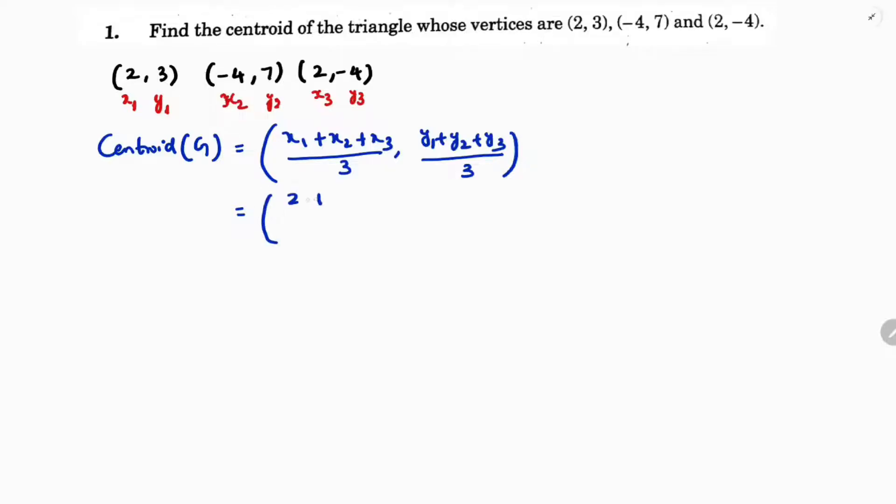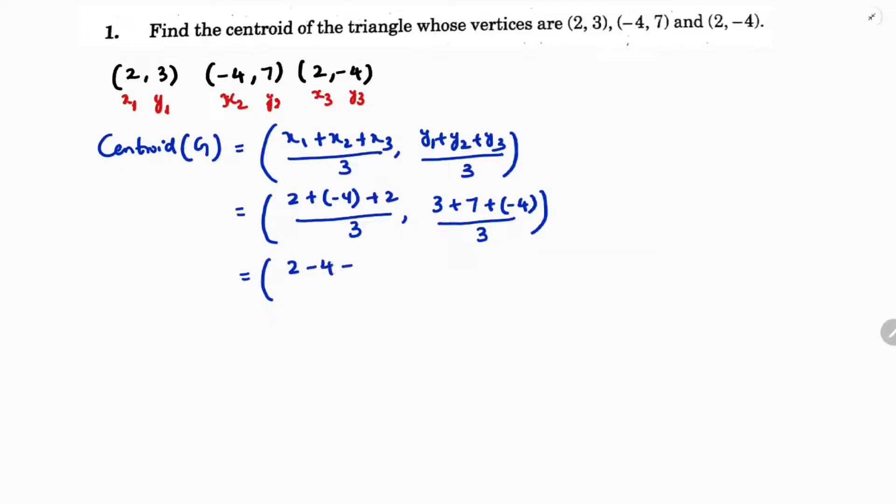So we write: 2 plus minus 4 plus 2 by 3. And for y: y1 is 3, y2 is 7, y3 is minus 4 by 3. Simplifying: 2 minus 4 plus 2 by 3, and 3 plus 7 minus 4 by 3.